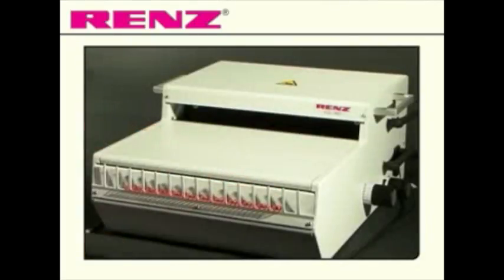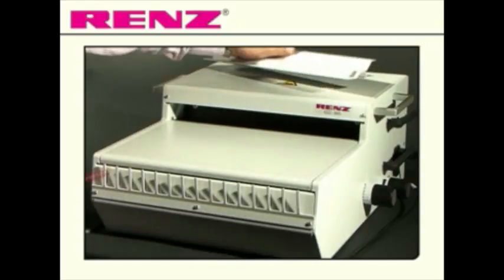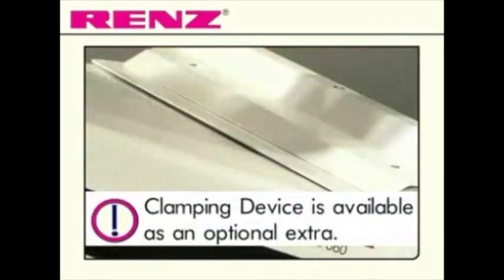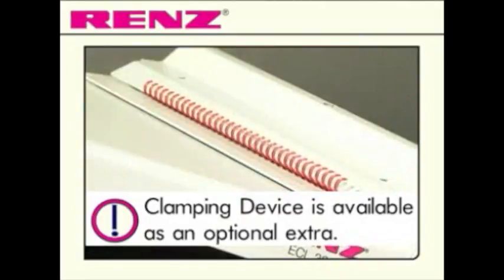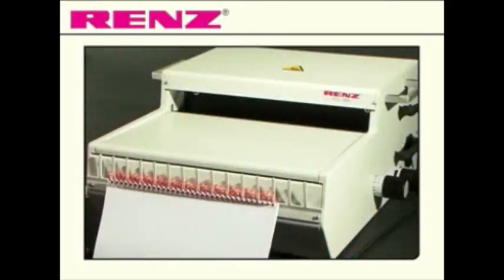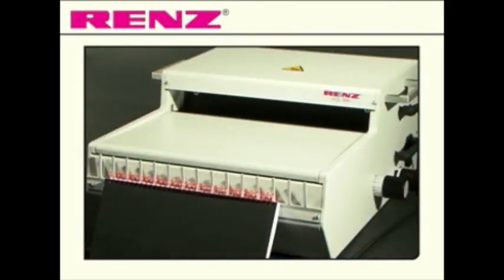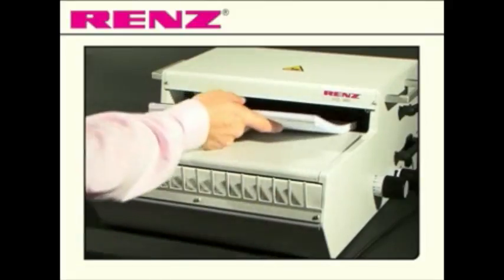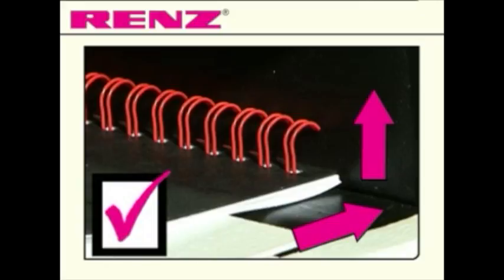Insert your ring wire on either of the two options offered by this versatile model. Begin building your document. Pull out of the clamp or lift from the hanging device and place the wire document under the closing bar, ensuring that the wires are upright and flush against the back of the recess.